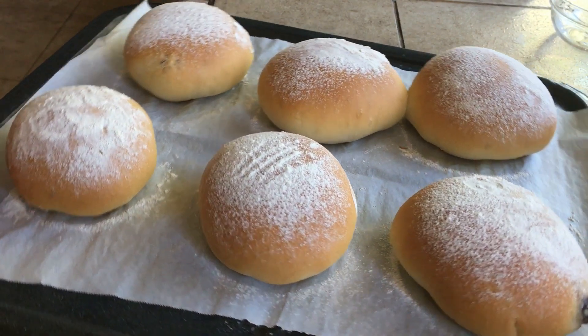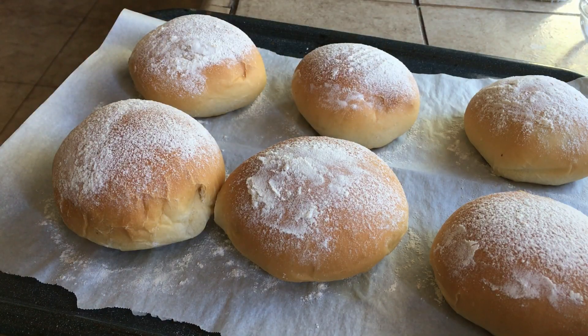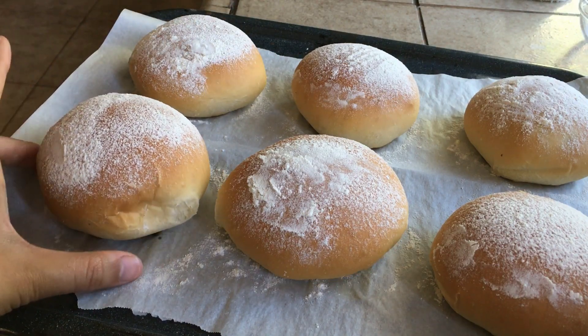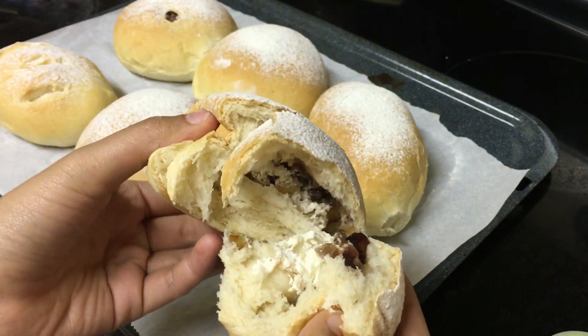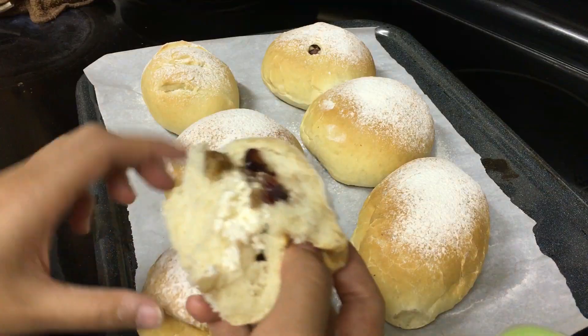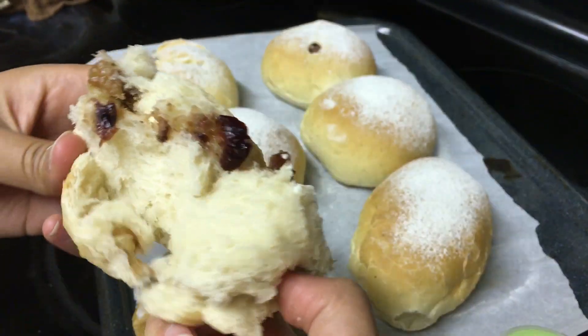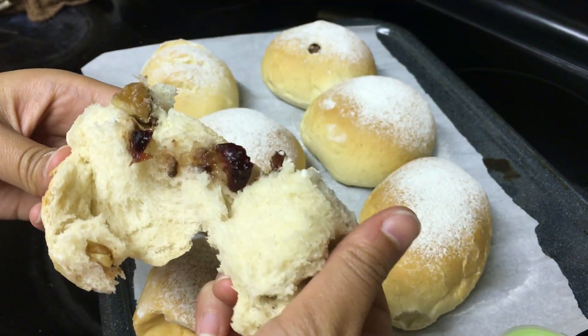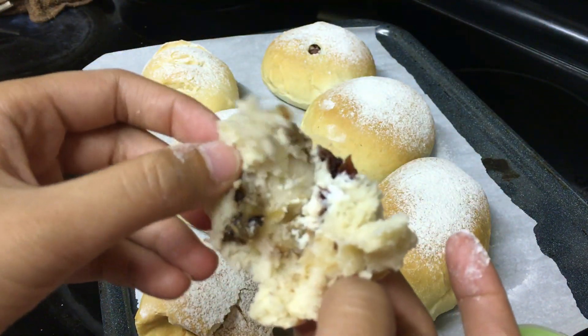Once they're out of the oven, they'll look really gorgeous and golden brown. I hope you guys will like them as much as I do — just look at how soft and fluffy this bread is. I truly loved everything about this bread: the smell of the piping hot, milky, sweet bread paired with the gooey cream cheese, the tartness of the cranberries, and the crunch of the walnuts. Leave a comment below if you have any questions, and I'll see you guys next time.